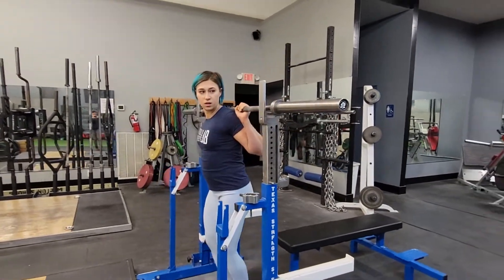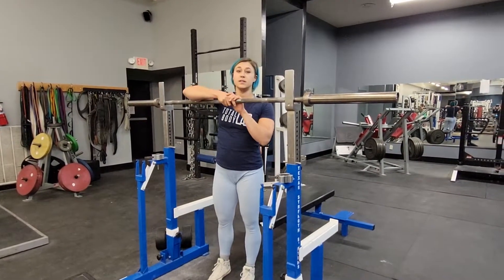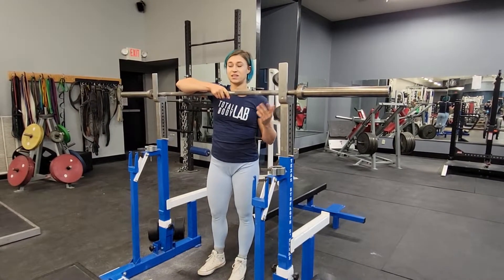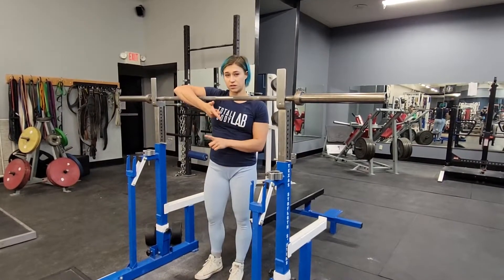Also make sure to figure out how tall the box needs to be before you do this, because it's going to be harder if it's lower, obviously. Sometimes it needs to be above parallel, sometimes it needs to be lower. Touch and go — different heights in the box. Box squat.